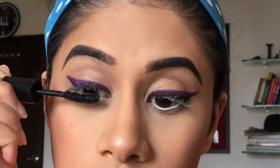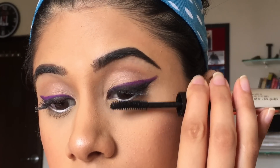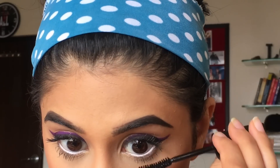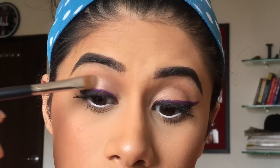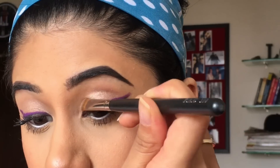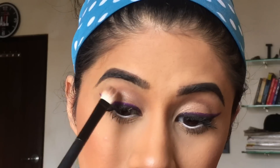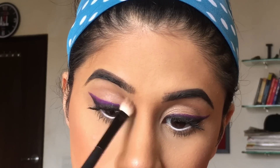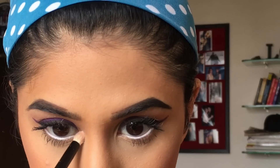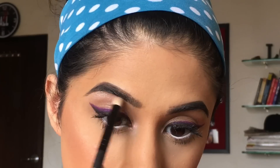Now taking the mascara side, I'm going to coat my lashes with mascara. From the same palette, I'm going to take the same eyeshadow and put it on my lids just so that it stands out well. I'm going to take Truffled and Peanut Butter and go into my crease one more time. Now I'm taking the Incolour highlight and putting it in the inner corners and on my brow bone as well.